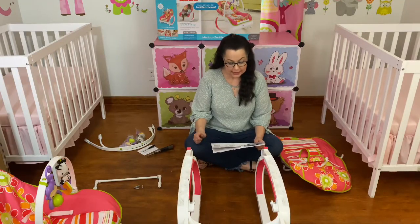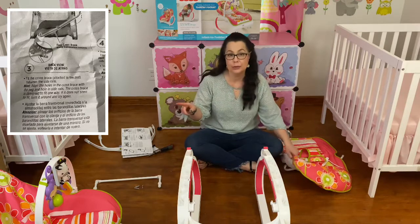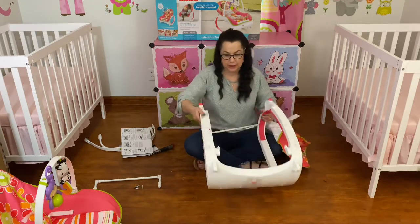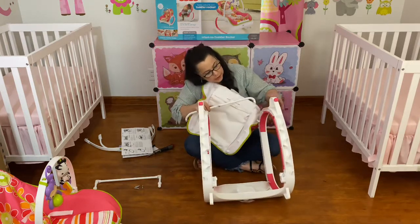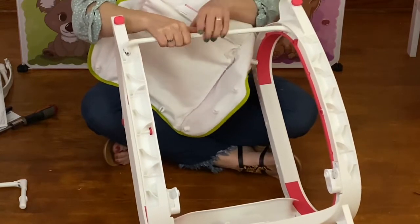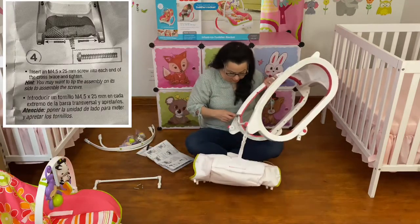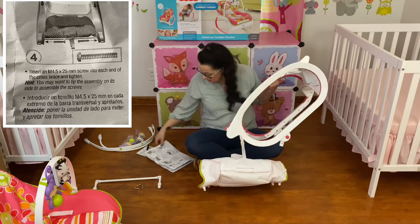Step 3 says: fit the cross brace that is attached to the pad between the side rails. The first time I put this together I had a hard time finding what they were talking about — the diagram wasn't too clear. The vibration machine is on one end; go to the opposite end and that's where you put the cross brace. The peg slides into one hole and you put a screw in the second hole. Do the same on the other side. It only fits one way, so if it doesn't work just flip the bar around.